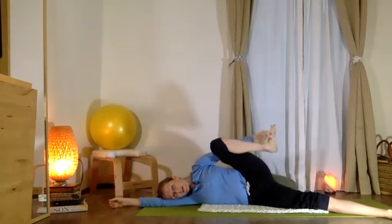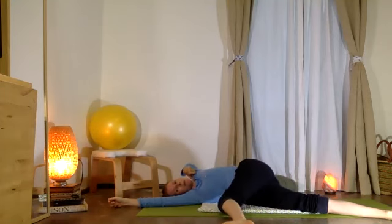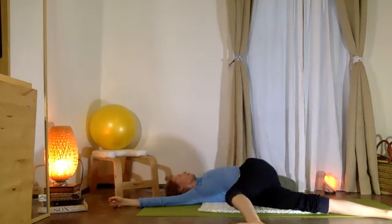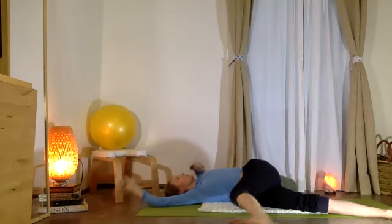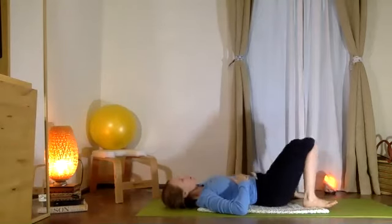Beautiful. Bend the knee, bring that foot forward. Begin to reach your weight back through your torso, circling the arm, then circling the arm around the other way. Exhale — reach that arm all the way back behind you, letting your chest open and your hips relax.